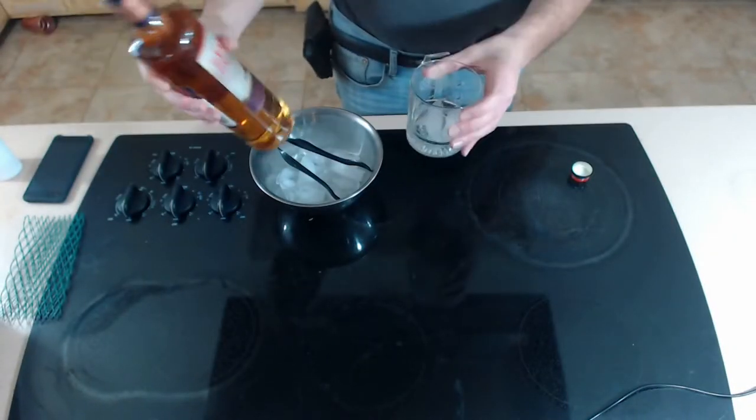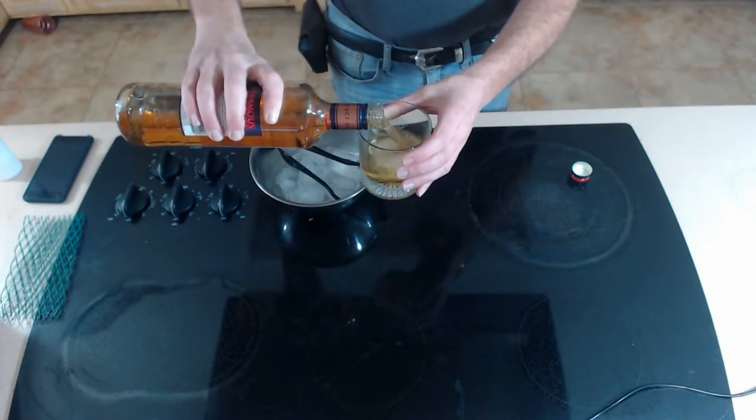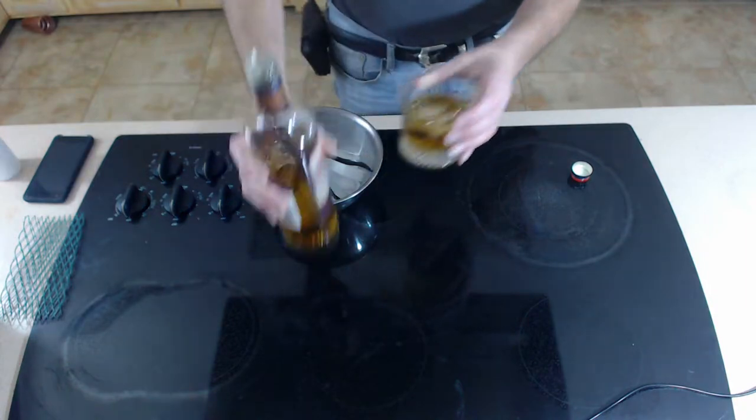The most important part of this is the pour. When you're pouring this, you need to pour with a little bit of strength, a little bit of power, and a pretty full glass. Your scotch is something that should be enjoyed. A perfect mixed drink is one part scotch, and it's wonderful.